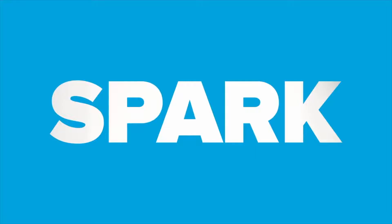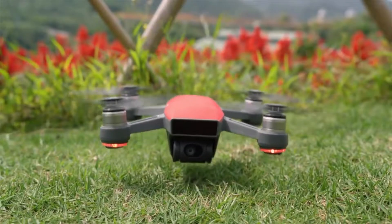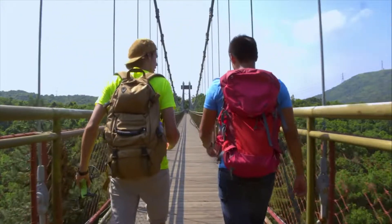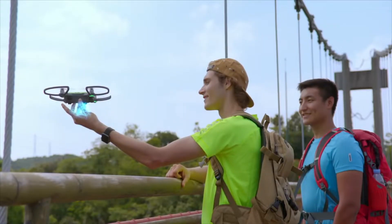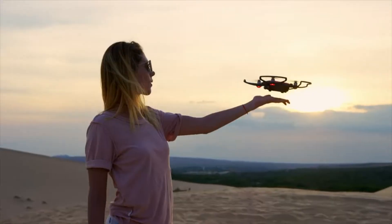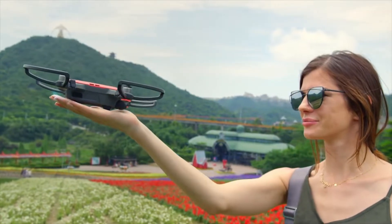Meet Spark — small, colorful, smart. A powerful flying camera that you can take anywhere. It's so clever it activates by recognizing you. Just launch it from the palm of your hand. It even returns when you call it and lands like this. Easy.